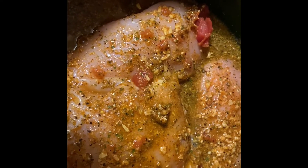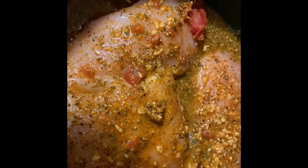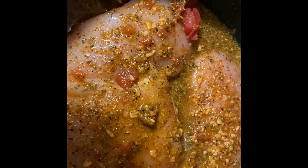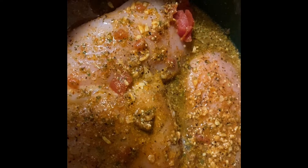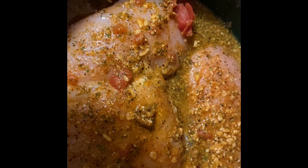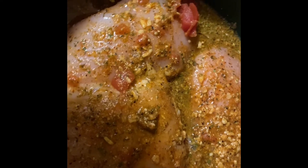I have mixed everything in my crock pot. I got one can of Rotel, two packs of chicken taco seasoning, just a half a cup of water, and a teaspoon of oil. Mixed it in real good and I'm going to turn my crock pot on high. I'll let you know exactly how long it cooked.